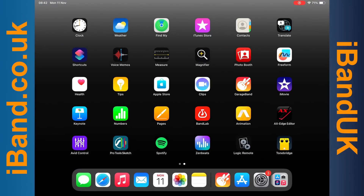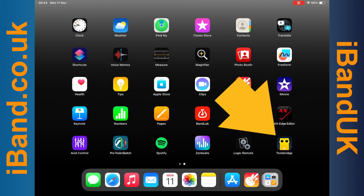Now connect your guitar to your iPhone or iPad. Check out my video on how to connect a guitar to your iPhone or iPad if you don't know how to do it. Now tap on the Tonebridge app icon.